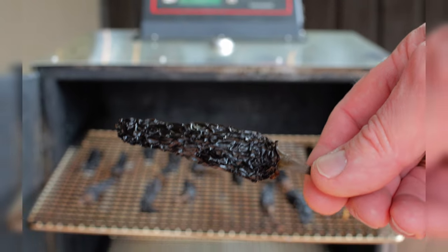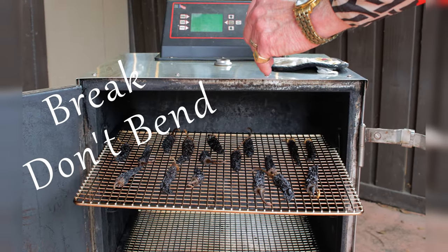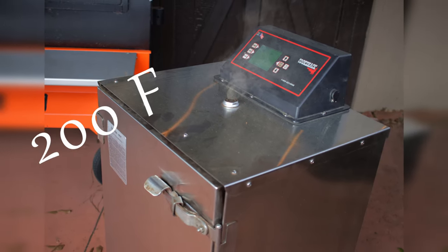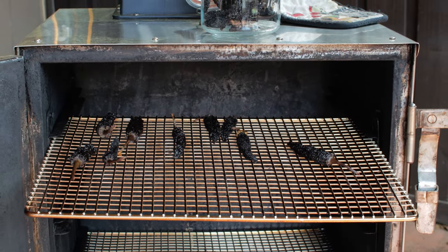We're back the next day for the first inspection, and you can see that some of these peppers still have a little bend to them. So we're going to continue for the next couple of hours at 200 degrees Fahrenheit. It looks like these peppers are done after about 24 hours total.